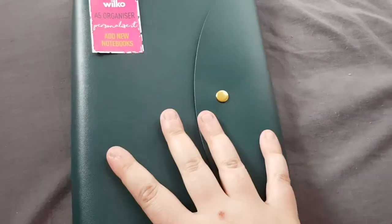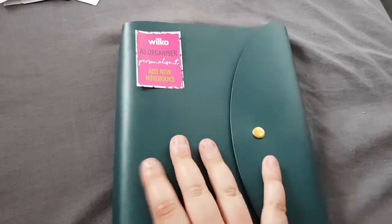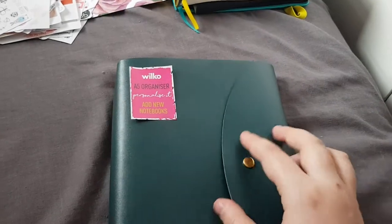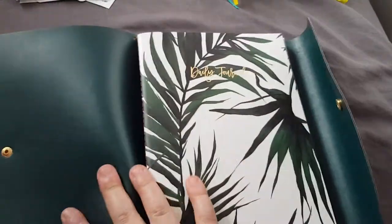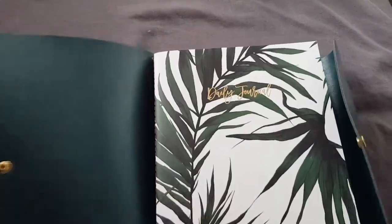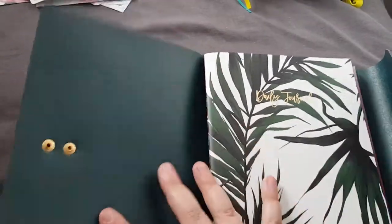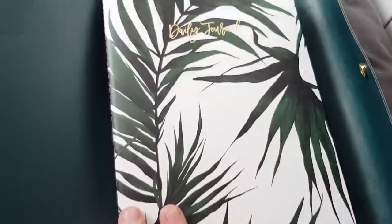Hi guys, so I have a flip through of the Wilco A5 organisers. They're TN styled and you can get four books in them. It's got gold elastic and this popper on the front and it's £5. I will leave a link to it below. As you open it up there's no pocket on the inside, but you could edit it to be your own. I'm gonna buy normal A5 inserts for it because I've never tried a TN before — I wanted to give this a go.